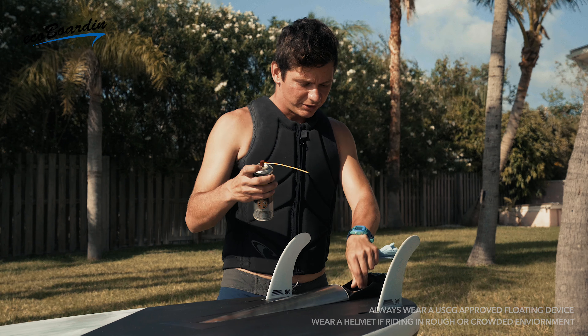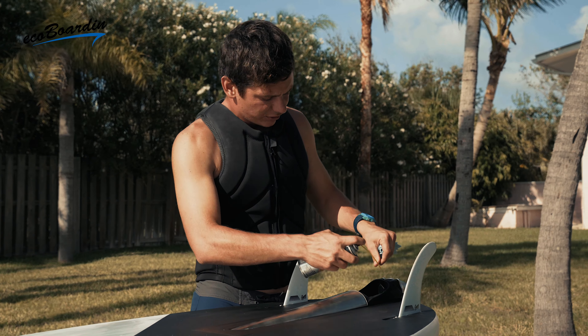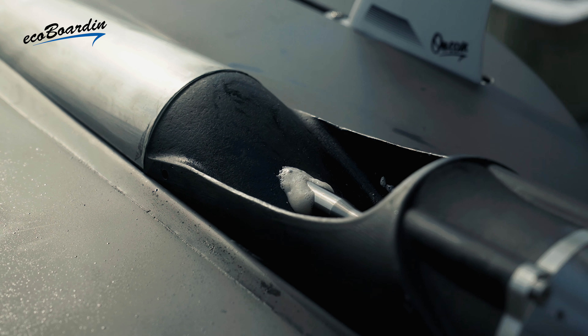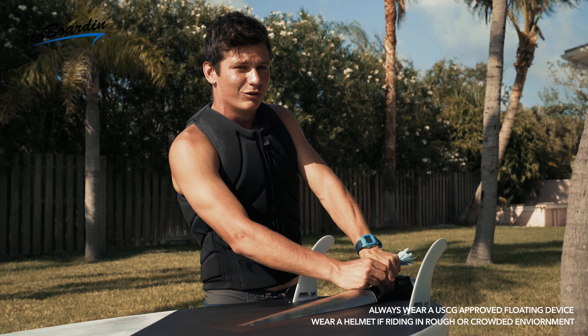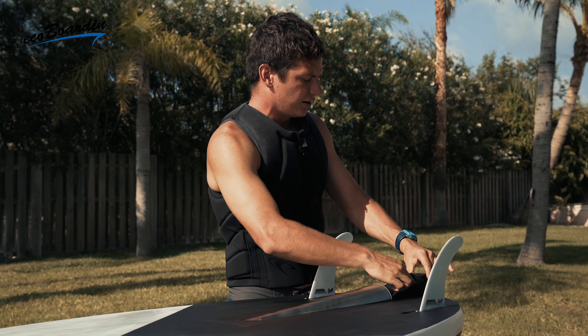I'm going to go ahead and spray some lubricant inside the impeller and also at the base of the shaft here. And with that done, I'm going to rotate the shaft with my fingers to let the lubricant get in there really good, and then dry off the excess.